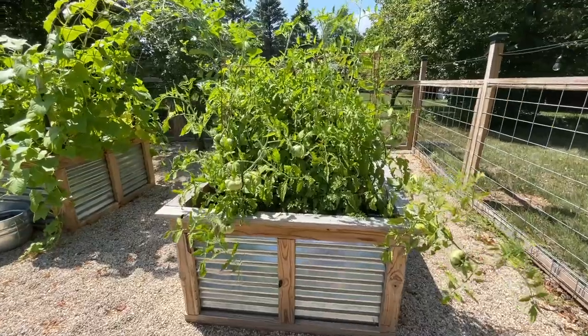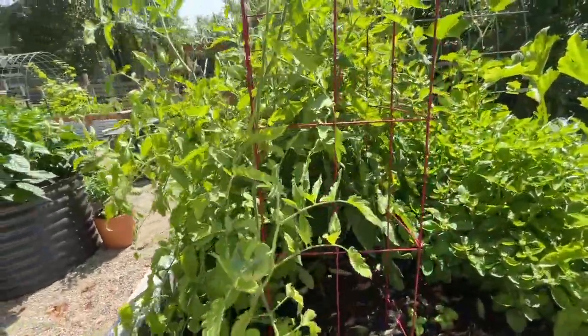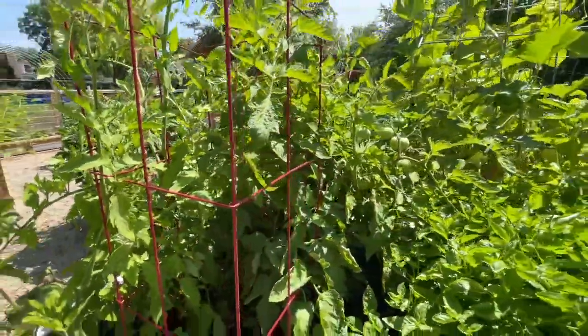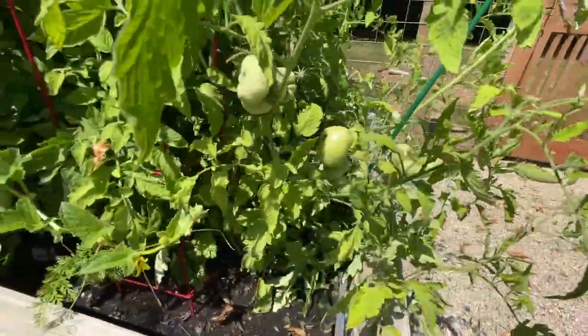Now let's check the rest of the garden and see if we can find any more. The last thing to do is simply till the soil after you've harvested everything — this will be destructive and hopefully disrupt the hornworms in their pupa stage of their life cycle.